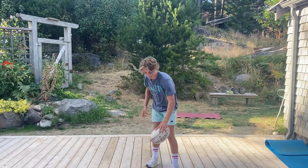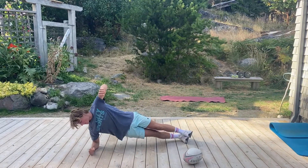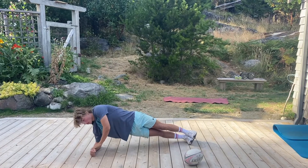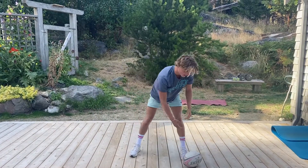Our next exercise is a plank, but this time we're going to be on our side — the side plank. Once again, we want to have our elbow and shoulder all in line, with our feet stacked. Your other hand can go up or hold on for a little more support. We're going to do 30 seconds each side, right and left. Let's get to it.